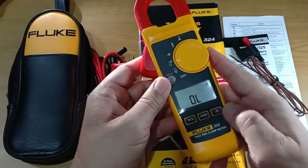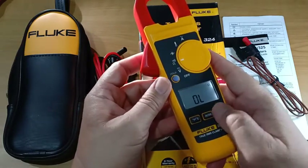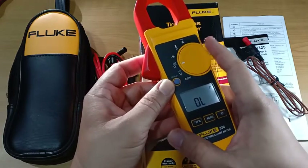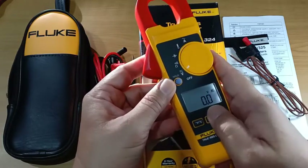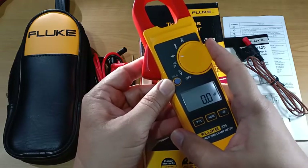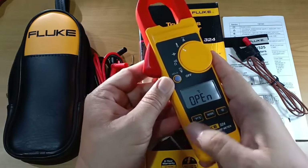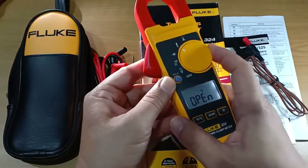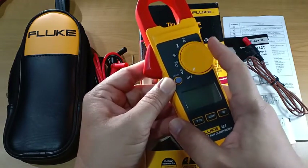The instrument is provided with a dedicated backlight which is easy to access, a button to switch between AC and DC voltage, and another switch to change between degree Celsius and degree Fahrenheit.